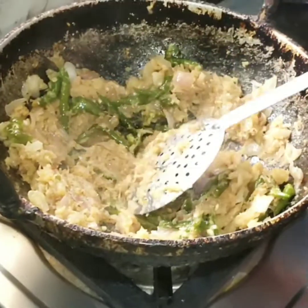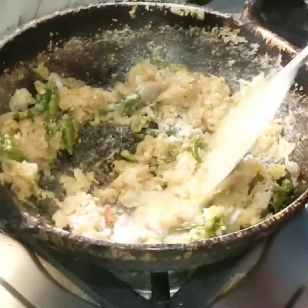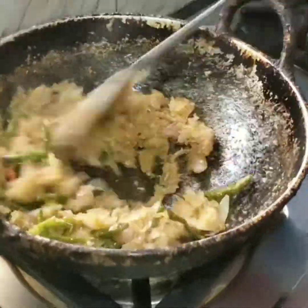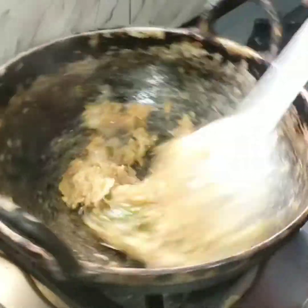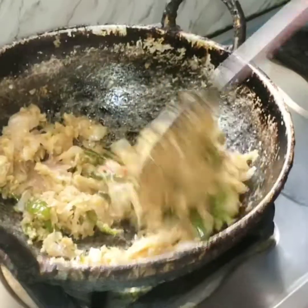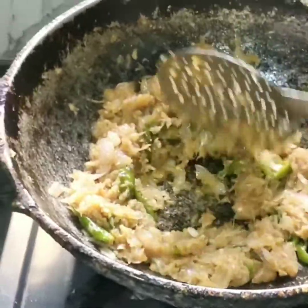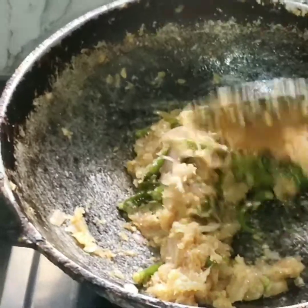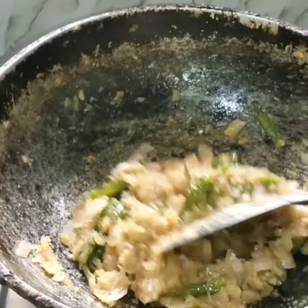Now we will add salt. The flavor and taste is a little different, so we have to fry it first. We have added salt — so many people don't know this. We have to do this in the procedure.